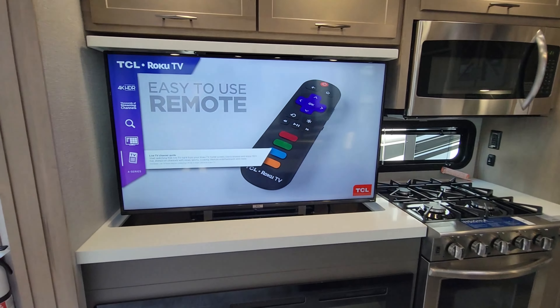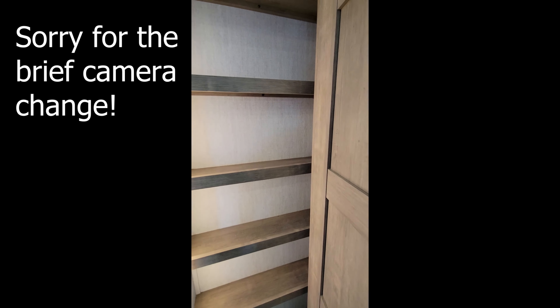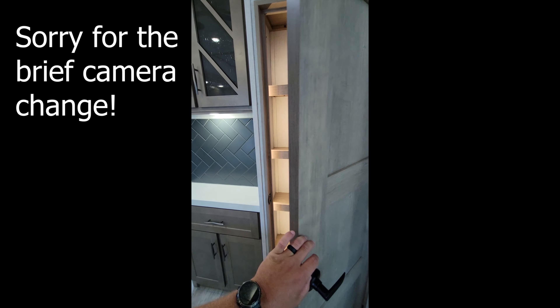Check out the pantry — it's pretty nice, got a light on the side that shines in there. Tons of cabinet storage. Audio system. More storage space up top. Love the color scheme in this.